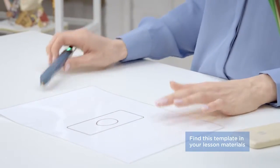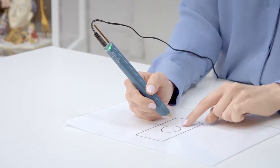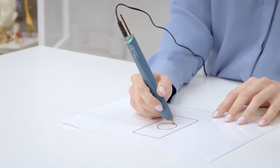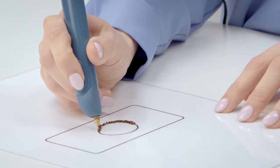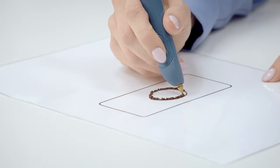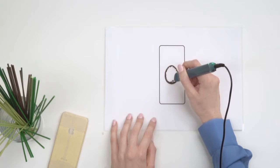We're going to be using the brownie brown PLA plastic and the techniques we learnt earlier. The first one being the squiggle line. I'm going to start with the outline, remembering to hover the tip of the pen a little bit off the page just to allow the plastic to extrude in a very squiggly way.